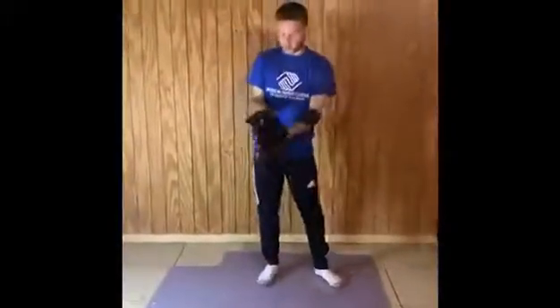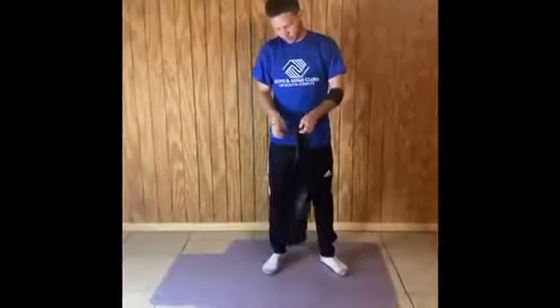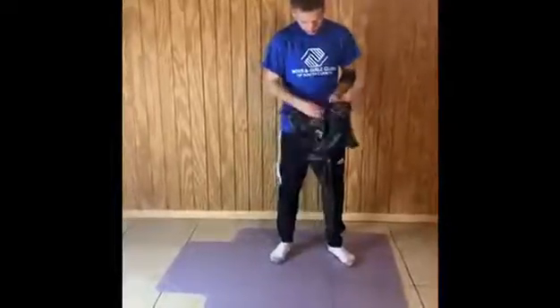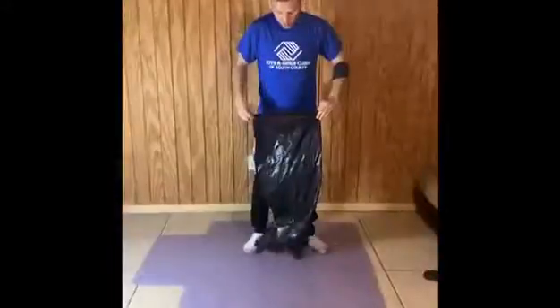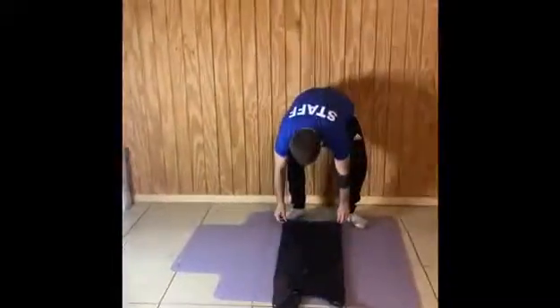The first step is to get one of the big plastic bags. You're going to open it all the way, then open it wide and fold it in half. Once you have it folded in half, put it on the floor, then get your tape and your scissors.